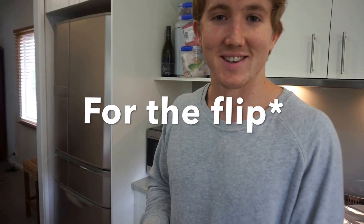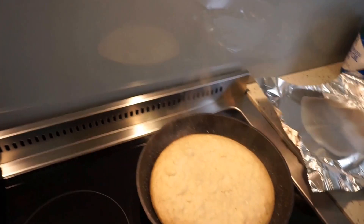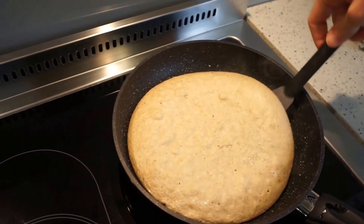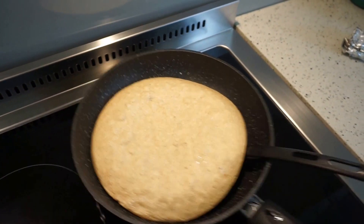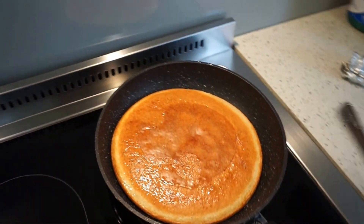And we're back with the finished product. Let's check it out — look at that goodness. It's been cooking for about 10 minutes now on one side, so the other side won't need as long. Let's see how this flip goes — it's pretty heavy, I may need two hands for this. It's going to need about another 5 minutes I reckon.